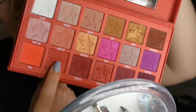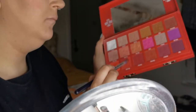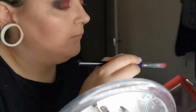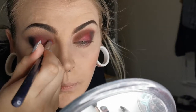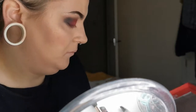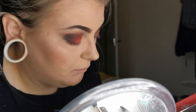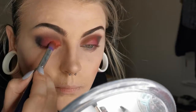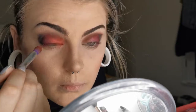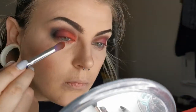Now using the shades Cherry Soda and Blood Sugar itself, I'm packing these onto the lid to add a bit of sparkle and to blend into the previous red shade, making the look come together with a really pretty black-into-red transition as well as blending into that brown. It gives a really nice Halloween red smoky eye effect, which is perfect for this time of year.